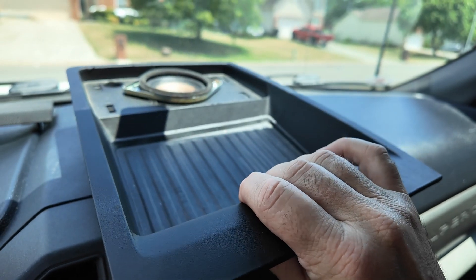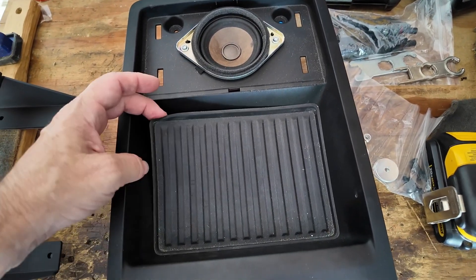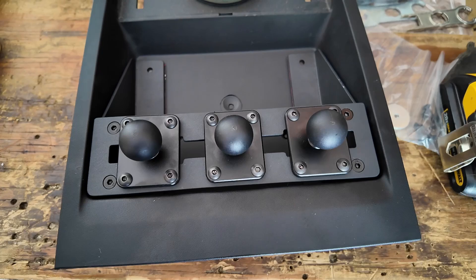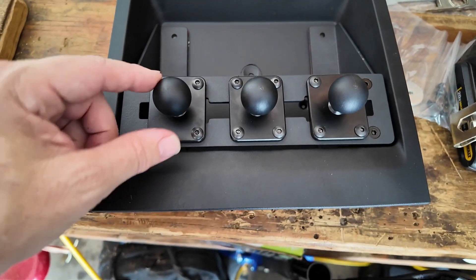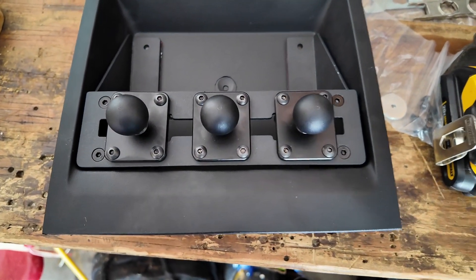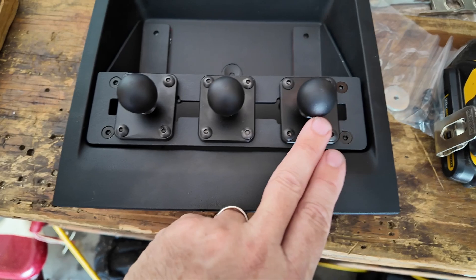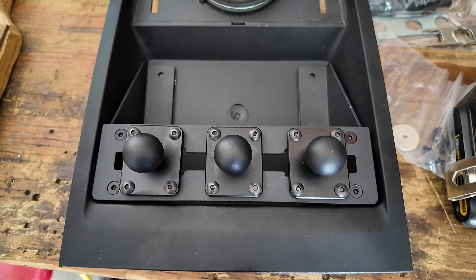On the workbench I've got the little plastic tray. We're going to remove the rubber cover and then I bought this — I believe it's called Tackform or Trackform — I'll leave a link in the description. We're just going to drill a few holes, two in the back and two up front in each corner, giving me three RAM ball mount positions to attach different things. I'm thinking the camera on one side, the FTM 500 on another.